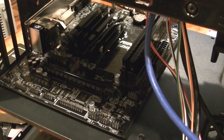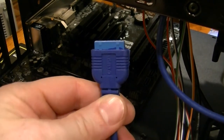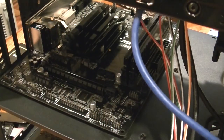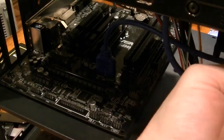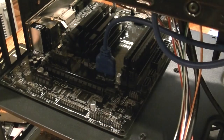Got some more components here. Based on the position of the USB 3.0 slot on the board, we'll go ahead and do that connection next. I'm grateful for cases that are up to USB 3.0 standards now. Some of my older machines have used USB 3.0 PCI Express riser cards to get the functionality that's now built right in.